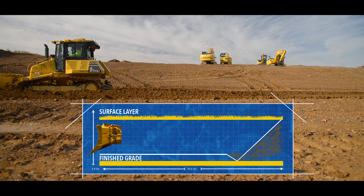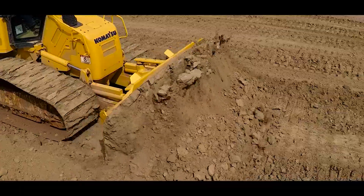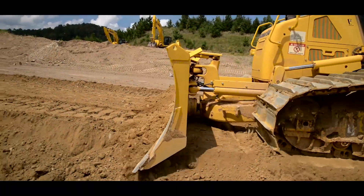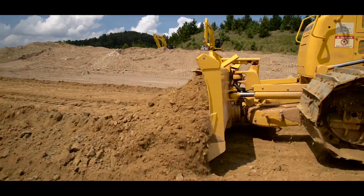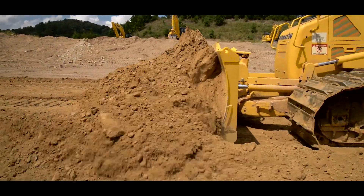At this point the blade will automatically raise a small amount and the machine will maintain the new cutting height for the remainder of the pass. This will allow for a smoother ride when backing up for the next pass. Making shallow cuts over long distances is a good example of cutting and carry.